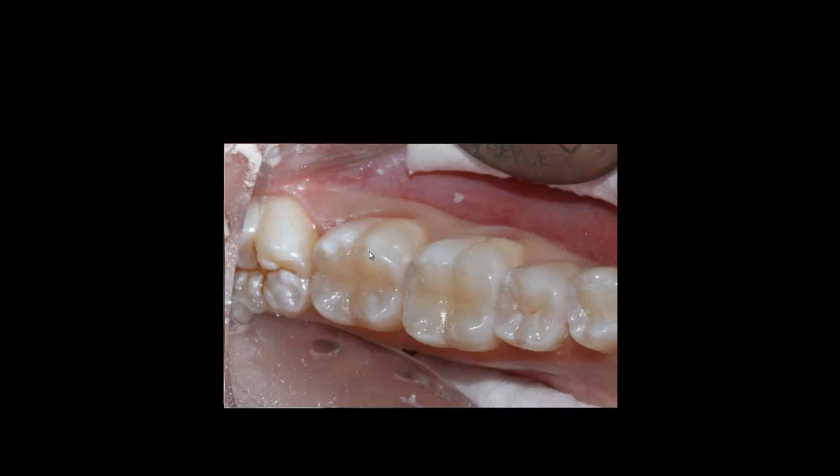I typically use a composite warmer for application — the one I use from the company is called Misterium. It has two modes: one that can be used as a runner and one that makes the composite slightly softer. When I apply composite from the warmer, I usually wait until the composite begins to break down slightly so I can easily handle and adapt it to the tooth structure.